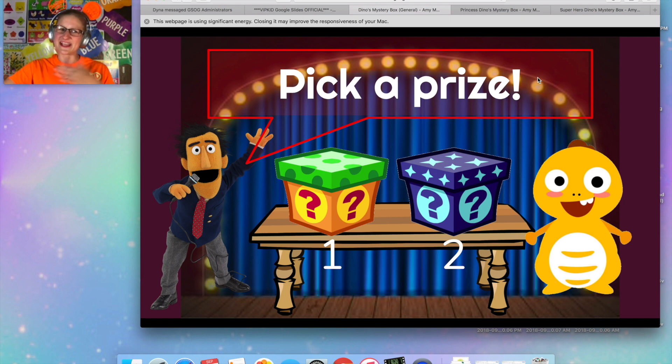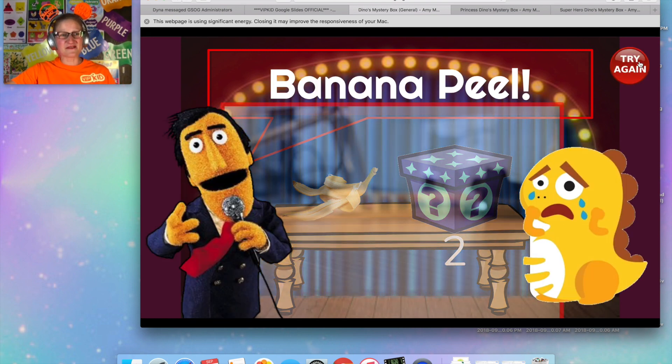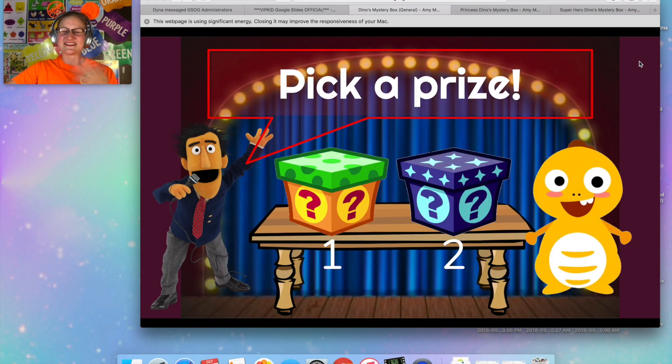There are five places where they get to pick a box. I'm not gonna go through all the gifts — I don't want to spoil it for everybody. You guys can click through these yourselves, but I had a lot of fun making this and I think your students will get a kick out of this game show idea.